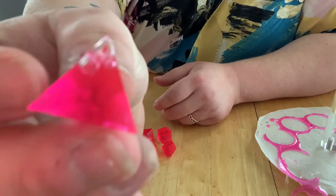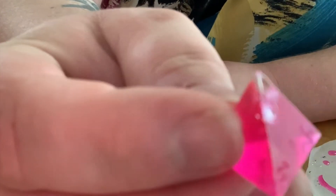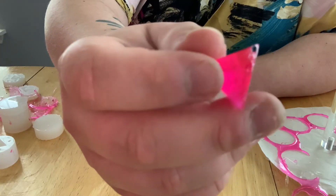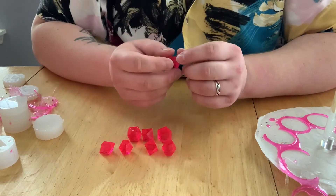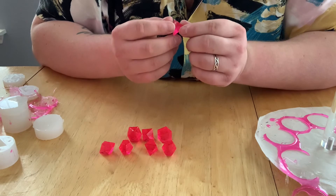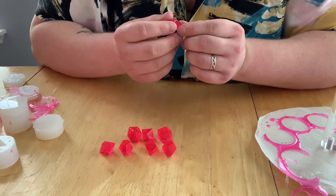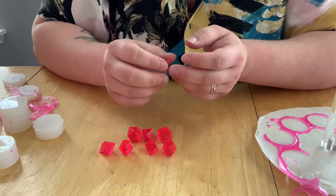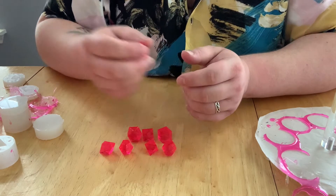Unfortunately it looks like we didn't put quite enough resin in this mold, so the d4 has a giant void in the tip. Unfortunately we're going to have to remake this whole set because I like consistency in my dice. In order to do that we're just going to do everything we just did all over again — damn, that really is unfortunate.